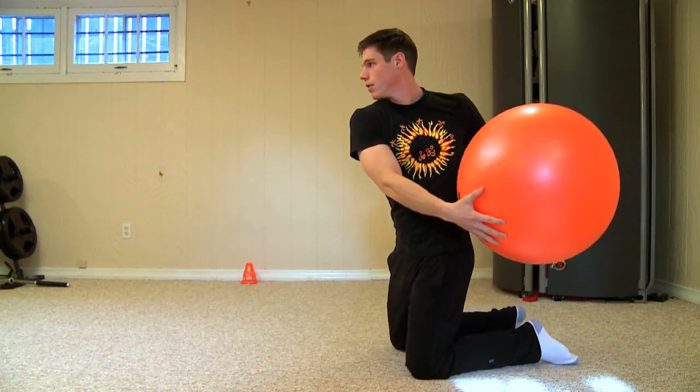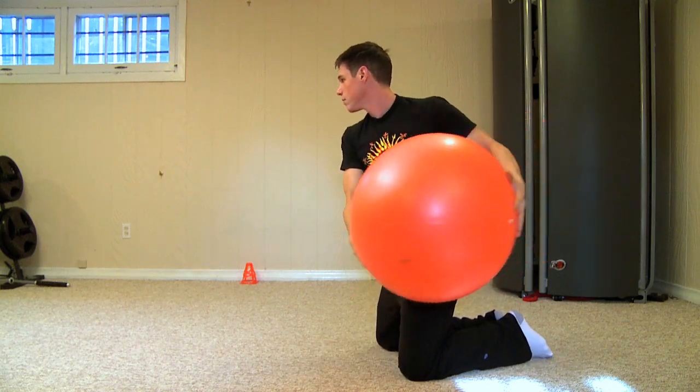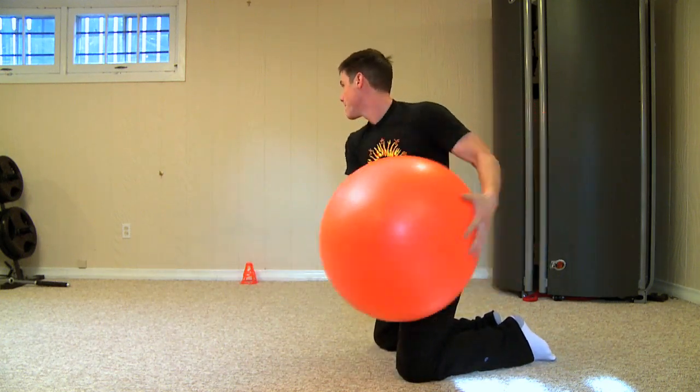You're breathing in on the way out and you're breathing out as you toss the ball. This is a great exercise for the transverse plane. It also hits the obliques.